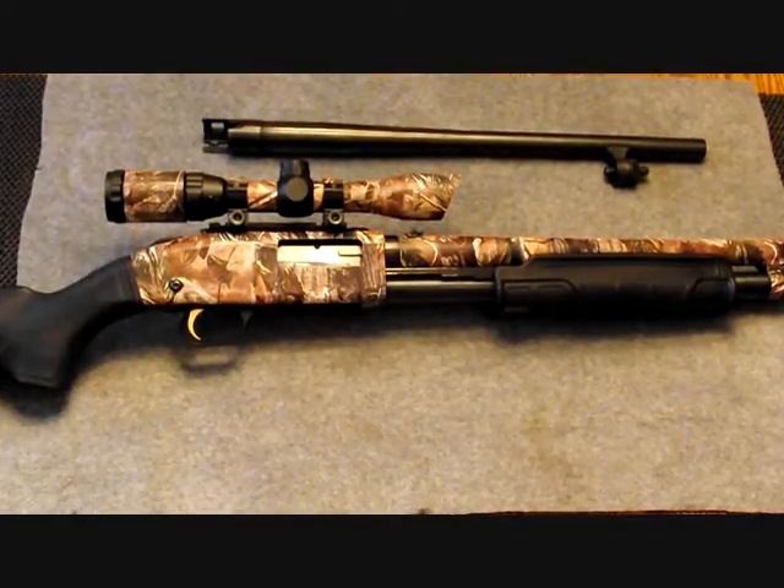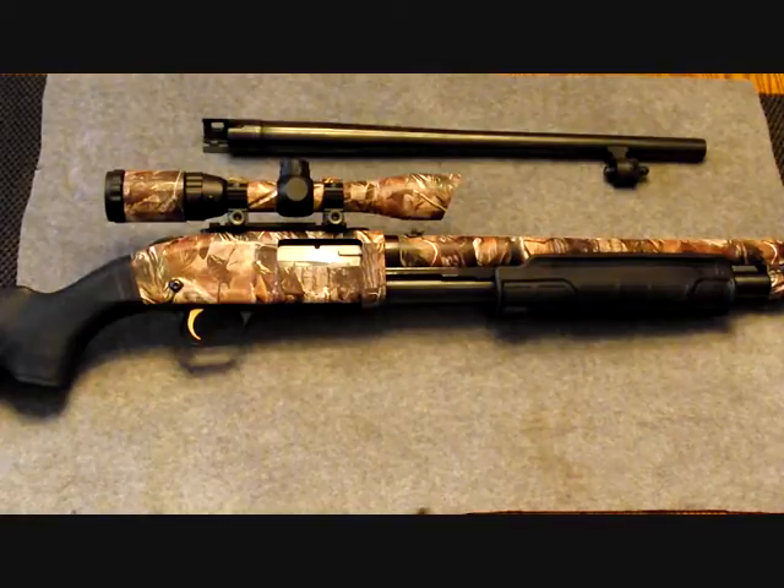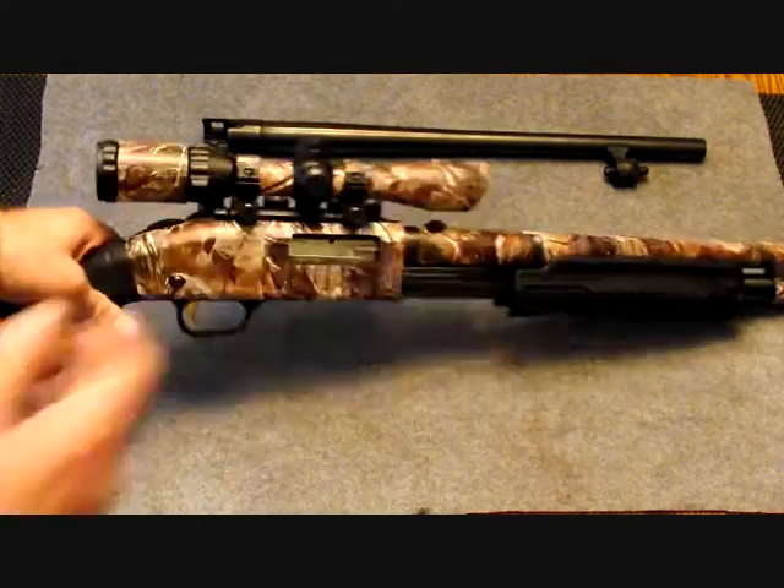Well, hello everyone, this is Mountain Man. If you're just joining me, I just did my review of the Hunter Specialties Nomar Gun and Bow Tape that I put on my gun here. I just wanted to briefly go over a few things about the problems I ran into putting it on the gun and the scope.